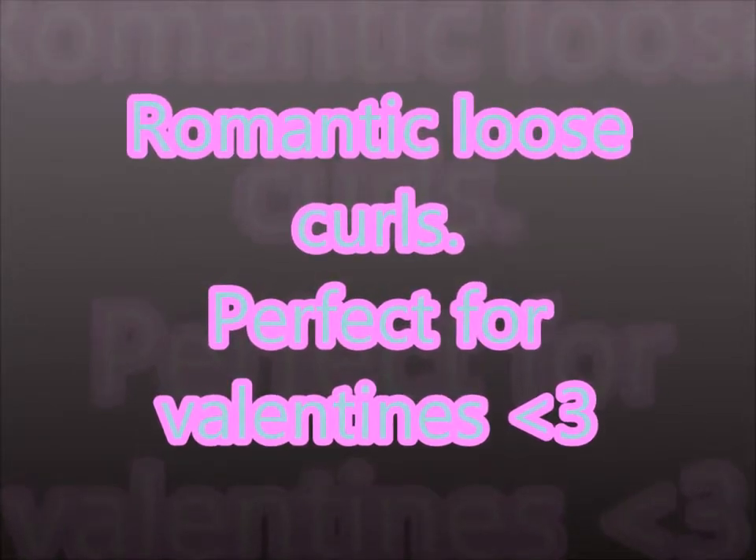This is a Romantic Loose Curls tutorial and it's perfect for Valentine's Day which is in two days. These are a few photos — I took loads of ridiculous amounts, I don't know why, just felt like taking some pictures and I used a cheesy heart animation since it's Valentine's Day soon. If you want to find out how to do this look, carry on watching.